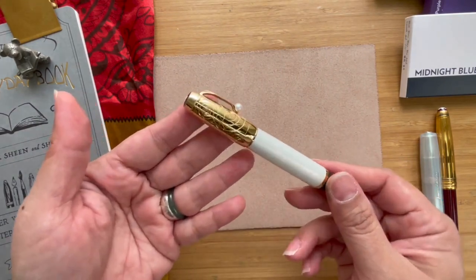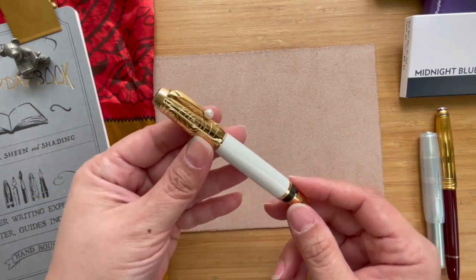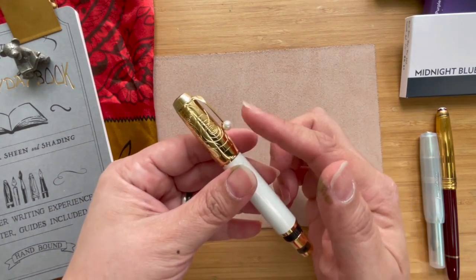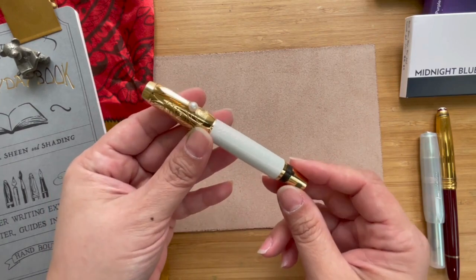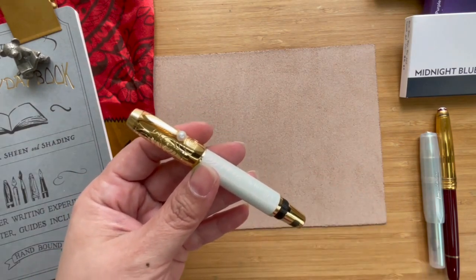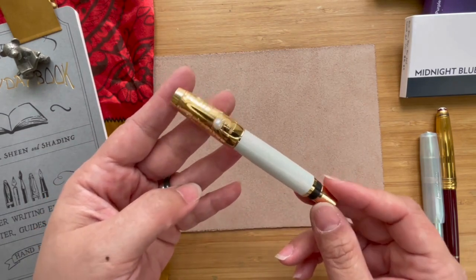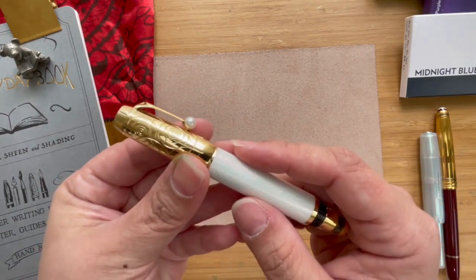The Mont Blanc Bohème was first introduced in 1999. They had the Noir et Noir at that time, which is black and black. It's a small pocket pen size Mont Blanc with a very decorative gemstone on its clip. The gemstones are surprisingly synthetic but they make a really nice addition to the pen. This particular one was introduced in 2005, making it about 18 years old, and it's called the Mont Blanc Bohème Lacquer Pearl — with a pearl gemstone.